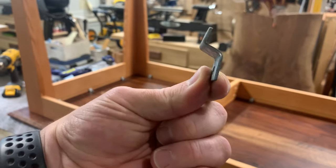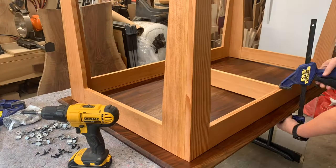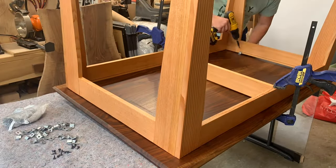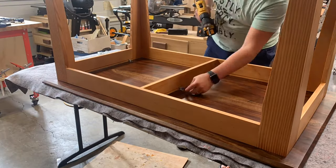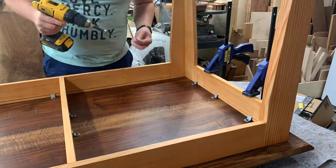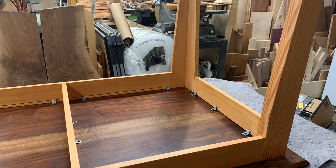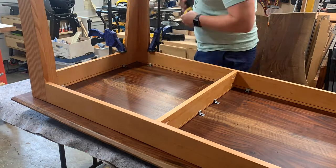Back to those Z clips I showed earlier - sometimes these are called tabletop fasteners. You just get your base attached to your top, get that spacing you want, and then clamp it down so it doesn't move around. It just slides into the groove and then you drill and you're good to go. This is going to help your piece as you have humidity changes throughout the seasons - it allows for expansion and all that good stuff. Otherwise your project could fail on you. It's just an easy way to attach the table, but it's also necessary to ensure your piece has good longevity.